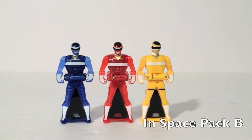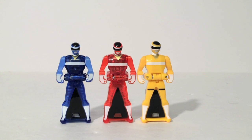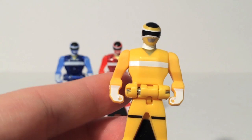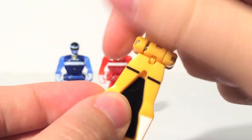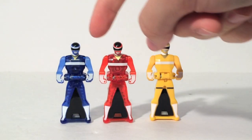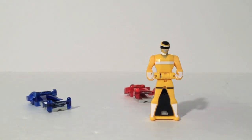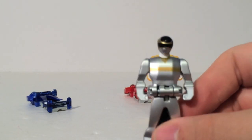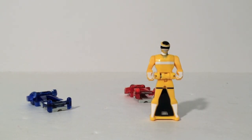Moving on to the first pack from the second wave: In Space. The new key here is In Space Yellow — good old Ashley. She looks really good; she has a skirt and everything, really nice detail. But instead of getting Cassie as well, we get Translucent TJ and Translucent Andros. I understand why Silver was not included — he was exclusive to the 20 key set and they stuck to that. But two translucent keys and only one new one is kind of disappointing.